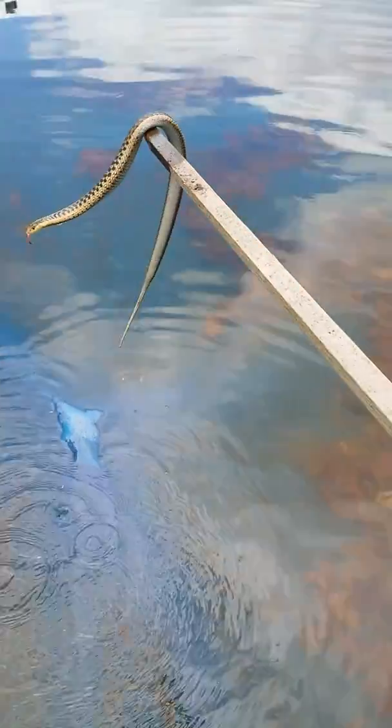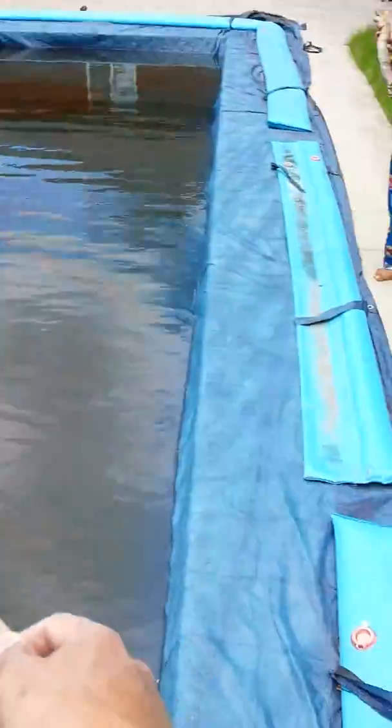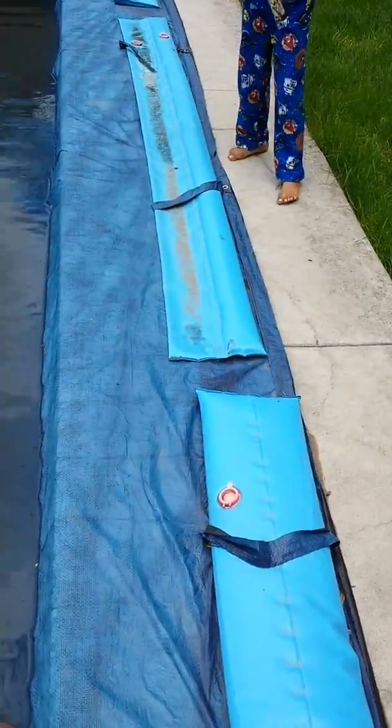Whoa! Don't put a snake on my head. You're all free. What kind of snake is that? It's looking like a mommy. Now I'm going to call this snake Satan.